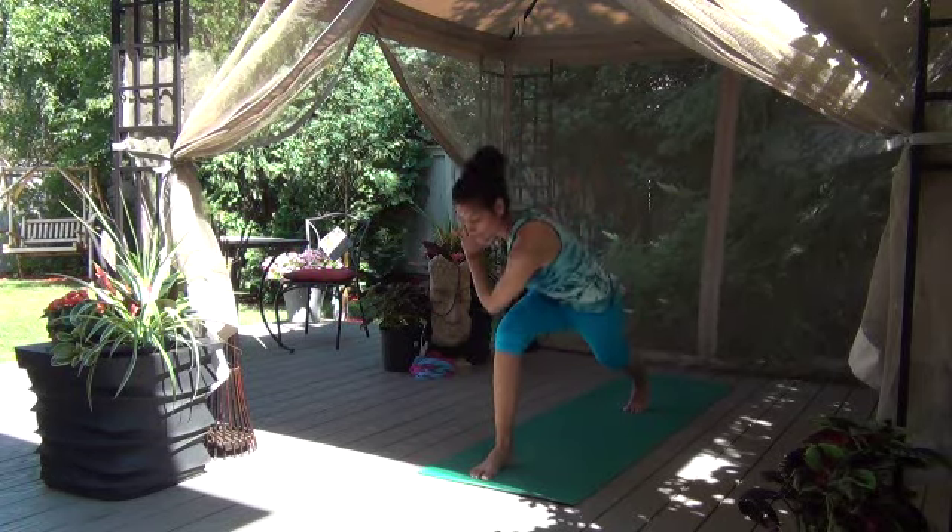Let's work on our crow pose — just crow rocks maybe to start. Come up onto your toes, knees go to either the outsides or the backs of the arms and lean forward. Maybe today you just lift up your feet and come back. Let's go again, lift up and come back. Just do one at a time maybe as well. This time if you're comfortable come forward and hold. You can either take that jump or step it back to Chaturanga. So we send our body long, open up, and go back into downward dog.